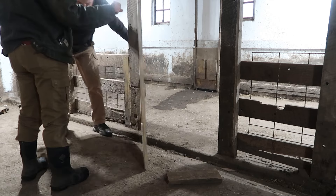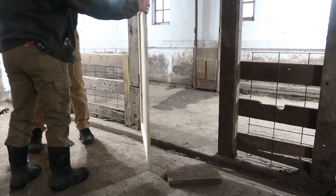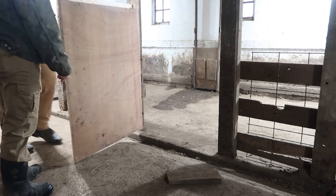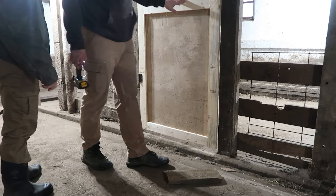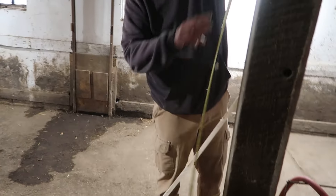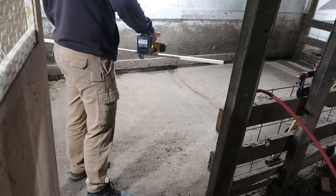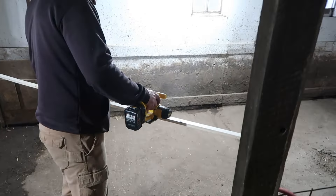And look at that — it opens better than the gate ever did. Beautiful. Now we're measuring a little piece of wood to create the door stop so the door has something to close against.